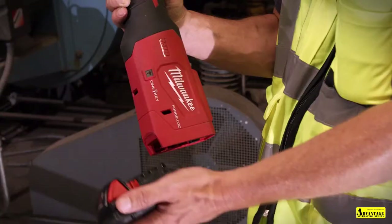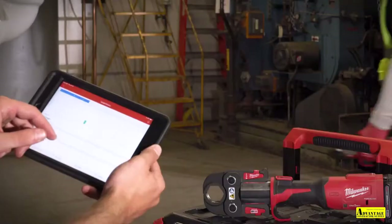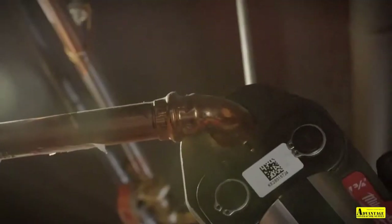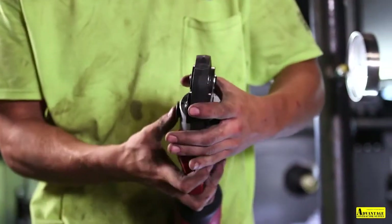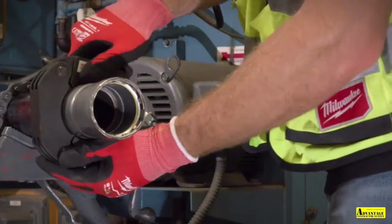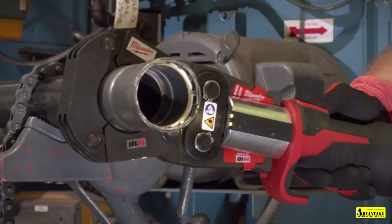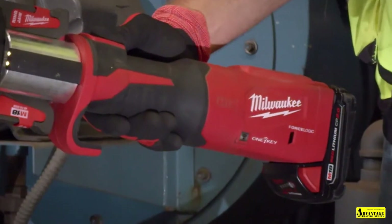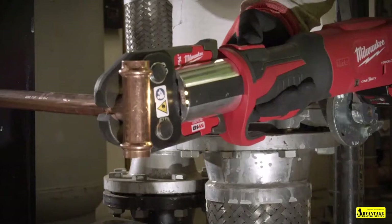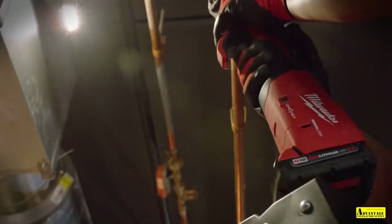Dependability is what you need in this job. With the One Key system that's built into it, the monitoring and summarizing of the tool's production is going to help build your data and process your summary. It's going to be important to know when it's time to send it back and have it recalibrated. The geofence that's built into it — I can set that up and give my guys the capability of tracking the tools on site. We have thousands of dollars worth of tools on site, and when they walk away, we lose production, we have to replace them, and it costs us thousands and thousands of dollars.